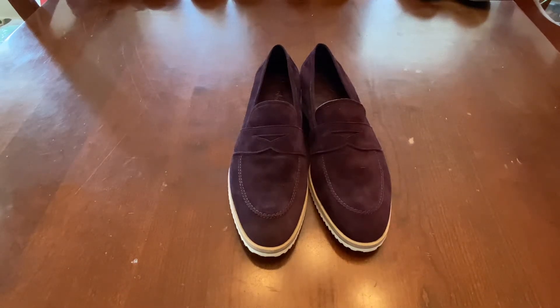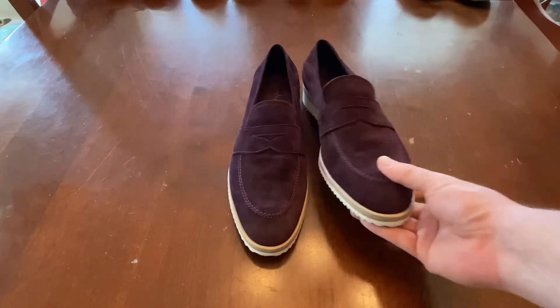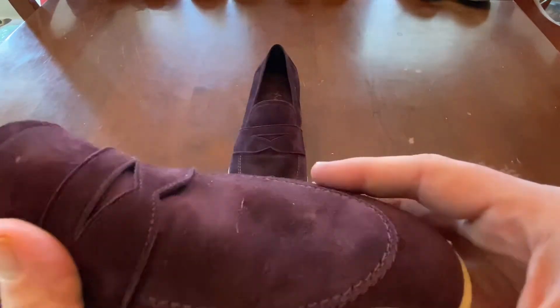Hey YouTube, it's Wisconsin Shoe Guy here, and I am looking at my Y by Yosol loafers. These are in a baby suede, and this is my only purple shoe. I figured it was a good color for summer, and I can't have been disappointed.